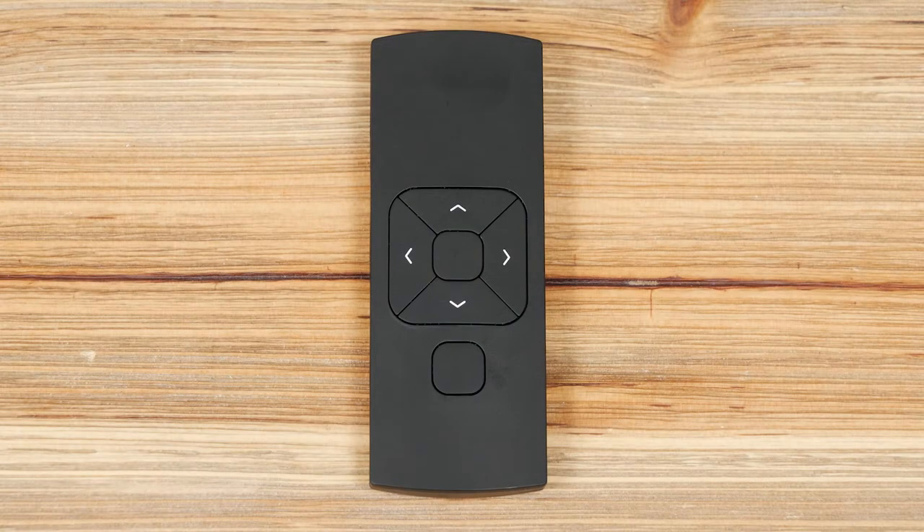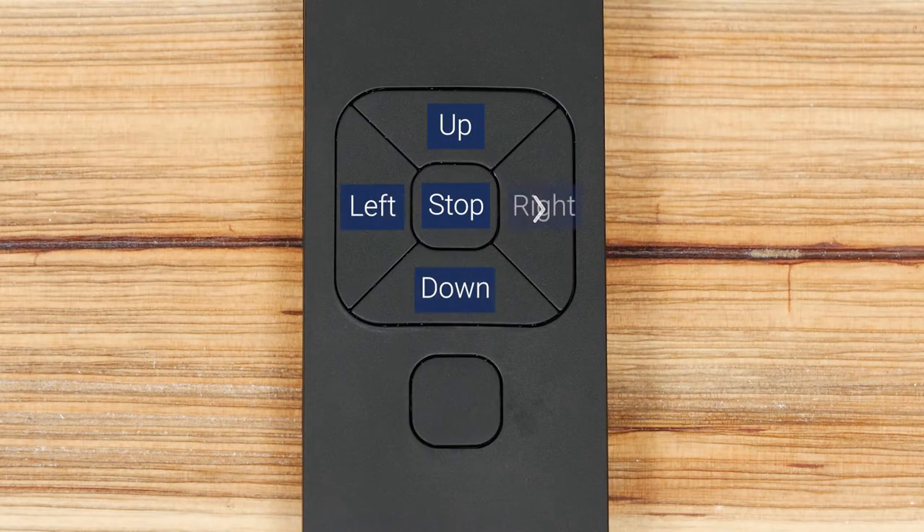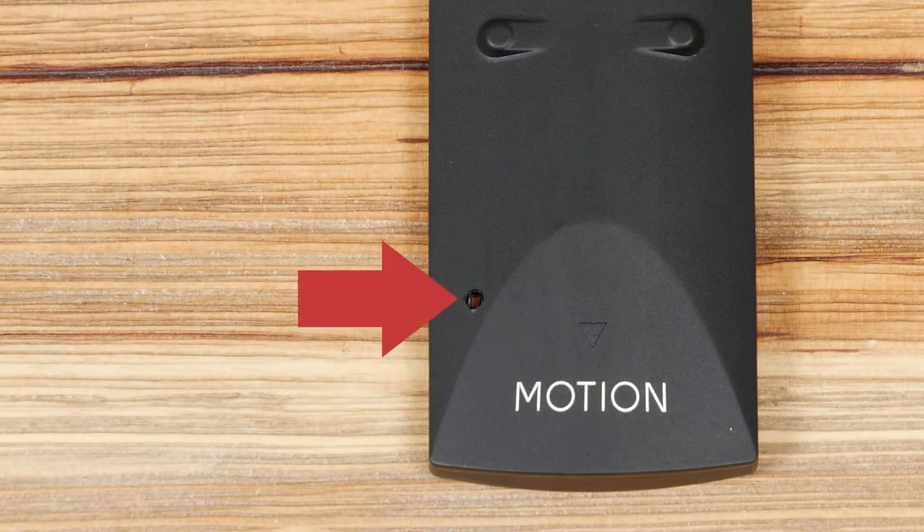You will see six buttons on the front of your remote control device: Up, Stop, Down, Left, Right, and Channel Select. On the back of the remote, there is also a program button that can only be accessed with a thin object like a paper clip.